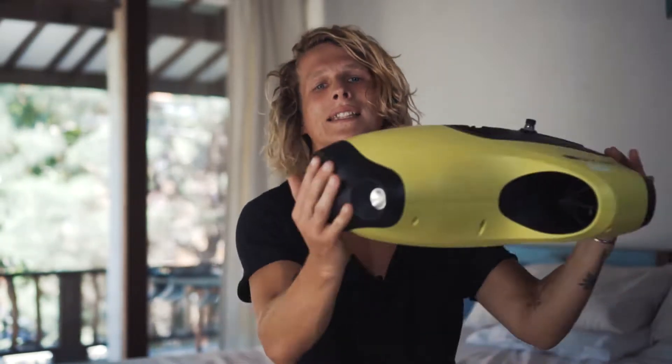What is up guys? This exciting drone company reached out and said would I like to test out one of their drones out here in Bali because it's the perfect place for it. And before I go any further, I would like to show you that this is not your typical drone — this is an underwater drone.